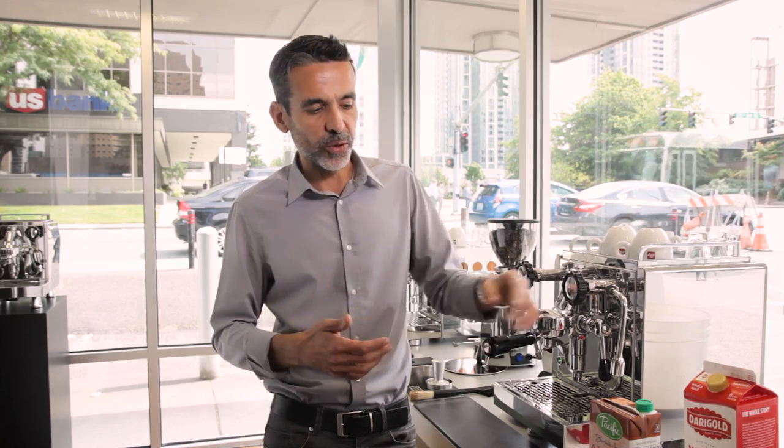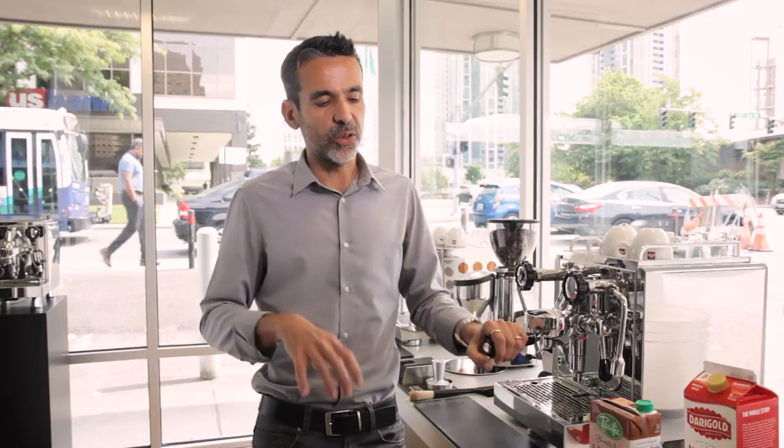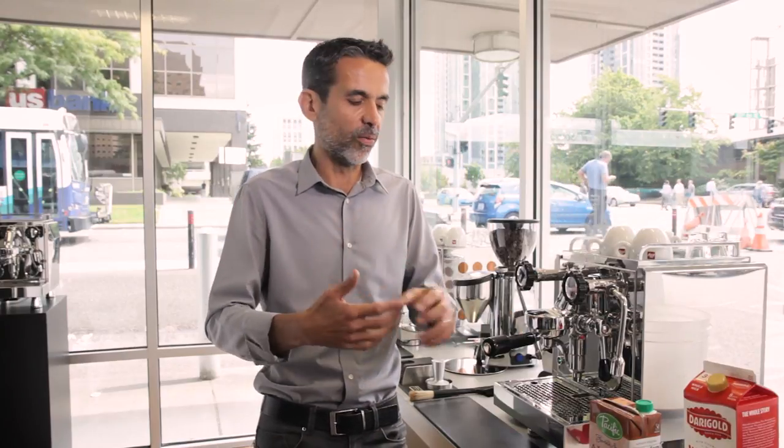In this case, we are using Pacific, which is one that produces what they call the barista series. There are other elements inside the milk that help maintain the thickness of the foam for longer. There are no lipids — there are other things — all natural, of course.